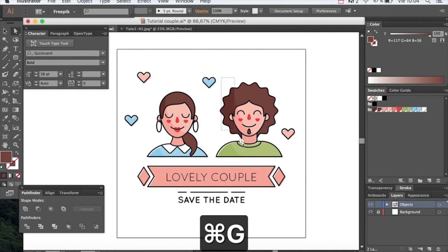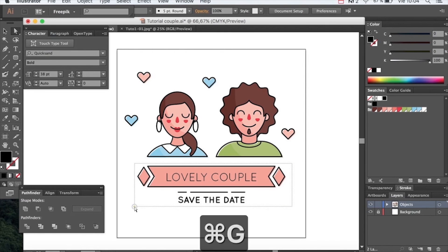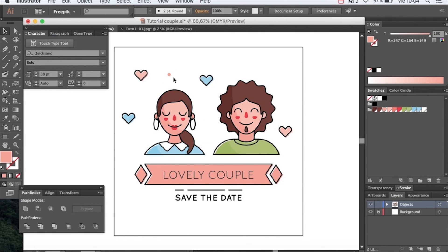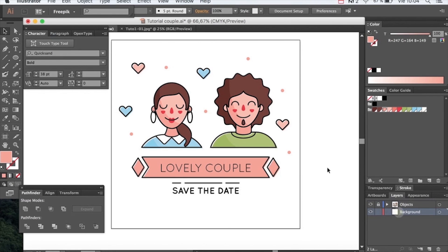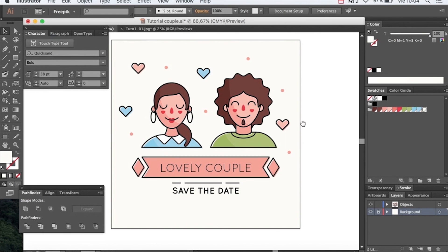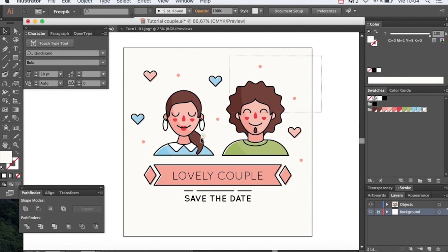Now I'm going to group up everything so I can align everything better. Let's also add some little dots. On the background layer we will create a square with a nice color. Select everything and align.